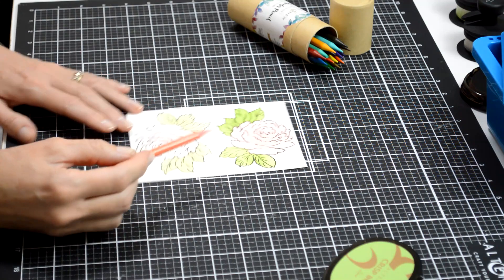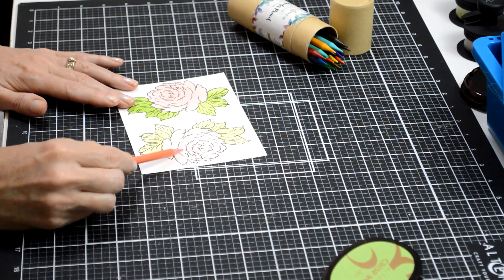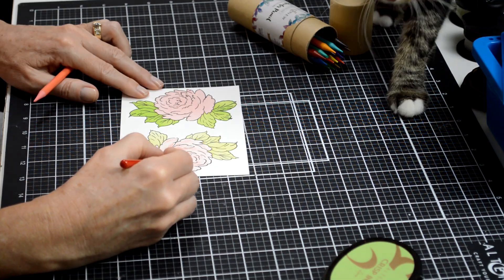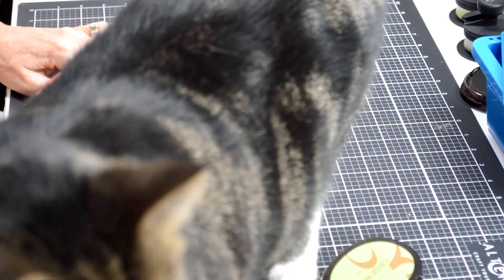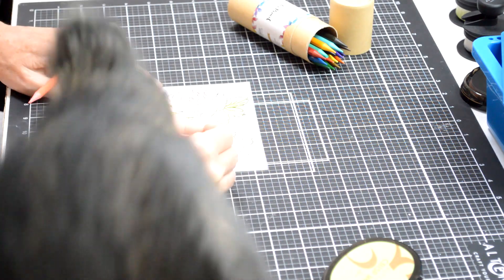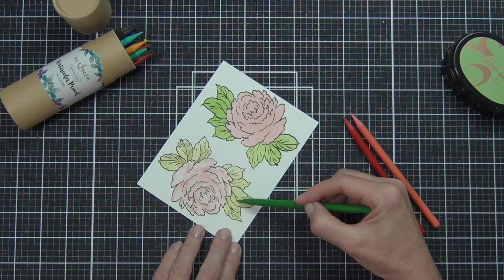This time I'm adding the watercolor pencils directly over top of the blended ink base. My cat Maggie — Bobby Magee, because she's a bobtail — made a brief appearance, heading up to her cat pole right beside me.